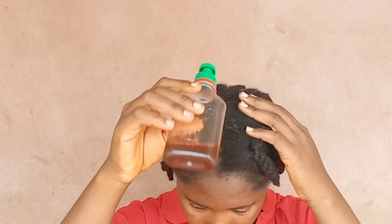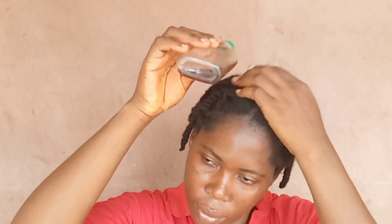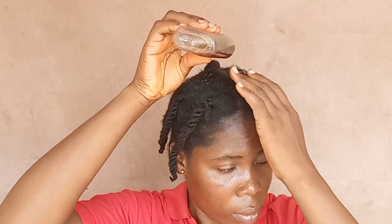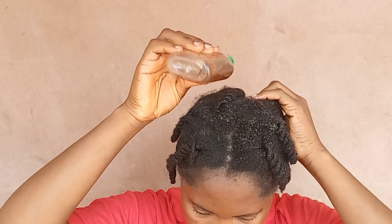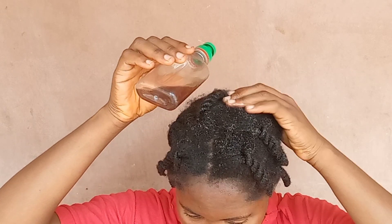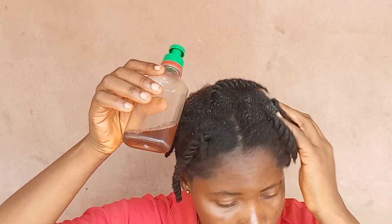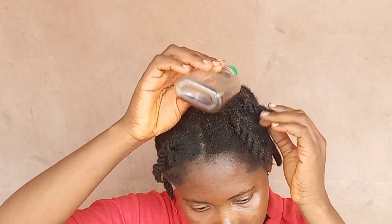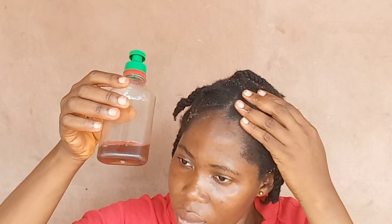Here are some of the reasons why your hair won't grow: too much manipulation of your hair, using the wrong products on your hair, not moisturizing your hair, using heat on your hair often, and not detangling your hair properly. All these and many more will make your hair remain stunted.